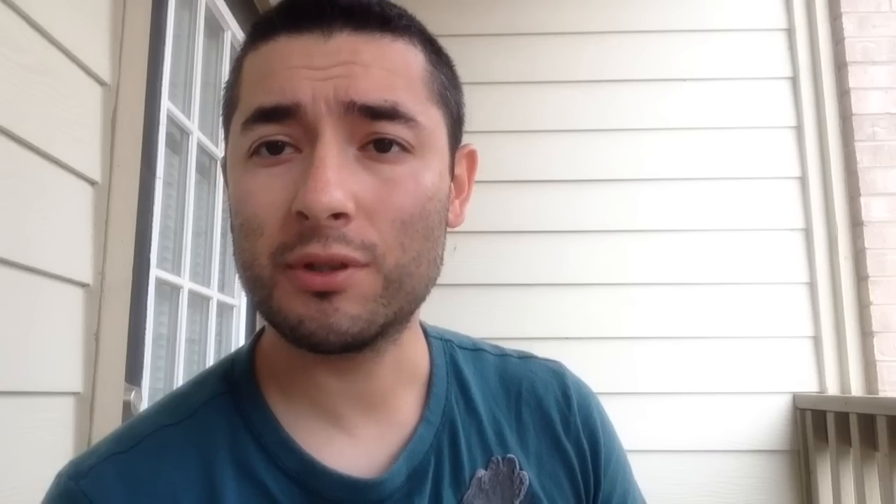I hope you found this video useful. I'm definitely very happy with these boots. If you have any questions please let me know, and if you like the video please hit the like button and subscribe to see more. I hope everybody's having a great day — we'll see you guys next time.